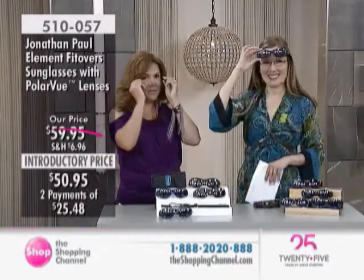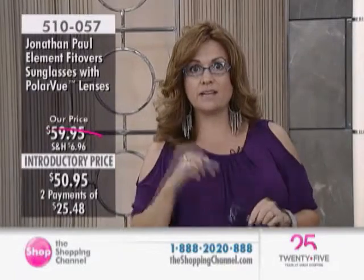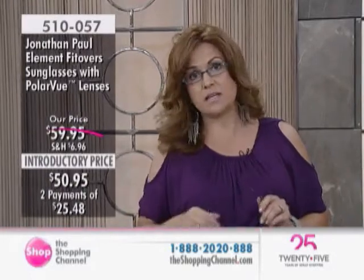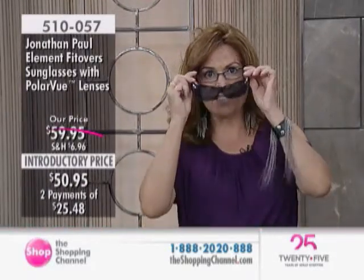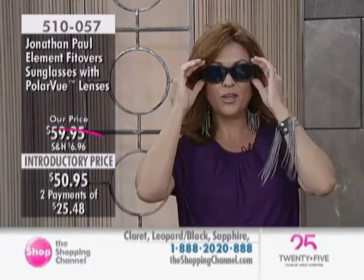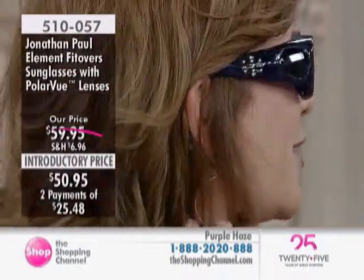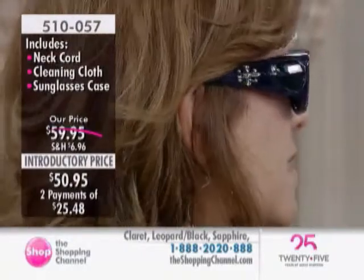These have been enormously popular here at the Shopping Channel. What they enable you to do is wear your regular corrective eyewear, and then rather than filling that prescription again and spending goodness knows what for prescription sunglasses, you can put the Fitovers right on top — and nobody even knows you've got your regular eyewear underneath these designer, high-quality sunglasses. I wear these all the time, whether I have my glasses on or not.